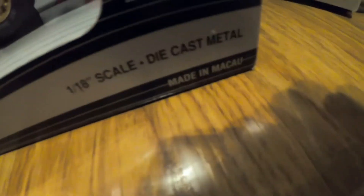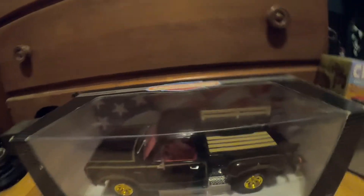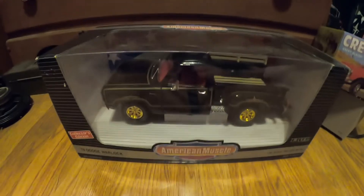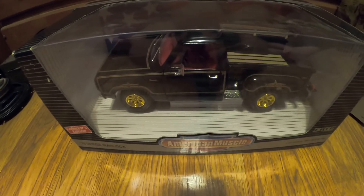Right there in the corner it says — stupid GoPro. I think it's Ertl. I'm filming with a GoPro; this is how I film all my videos. I should get an actual camera, or even just a cheap little camera, because I know you can't really see very well.